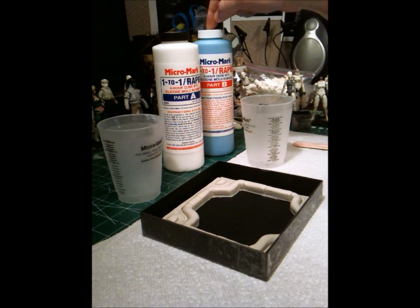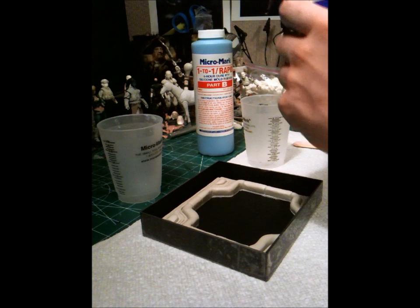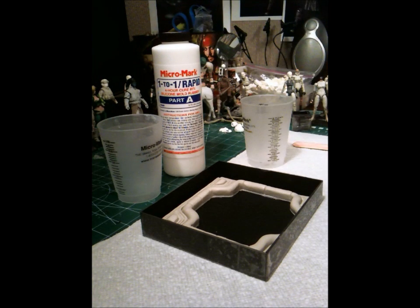I'm going to do 4 ounces of part A and then 4 ounces of part B into this cup here. Of course, these are brand new so they have not been opened yet, so let me go ahead and get my exacto and open these up. Probably been a good idea to do this before I shot the video, but hey. Seal that up while I cut open this one — brand new. All right, we're ready to rock and roll.